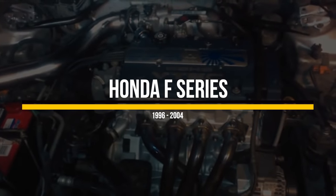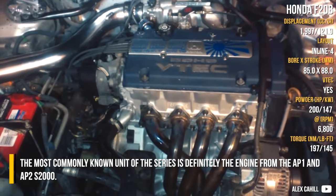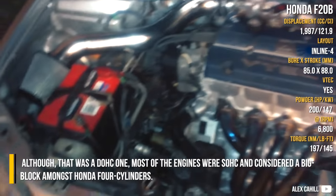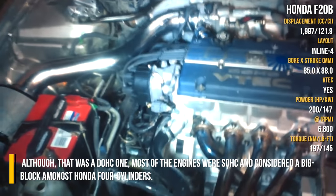Honda F-Series. The most commonly known unit of the series is definitely the engine from the AP-1 and AP-2 S2000. Although that one was a double overhead cam unit, most of the engines were single overhead cam and considered a big block amongst Honda 4-cylinders.